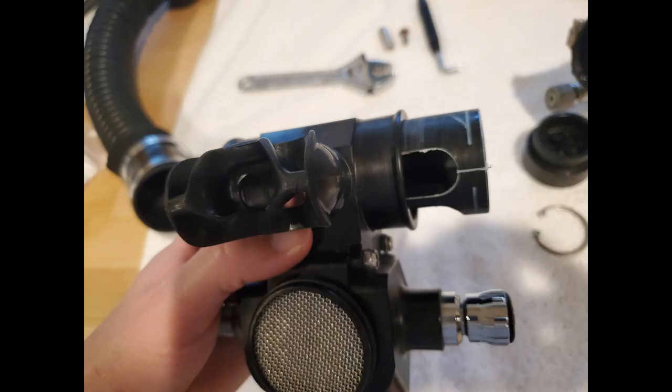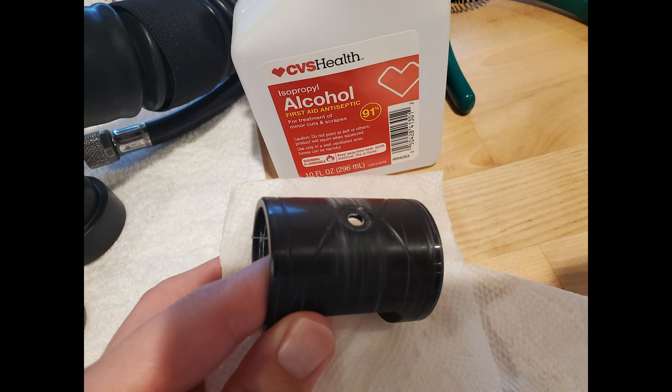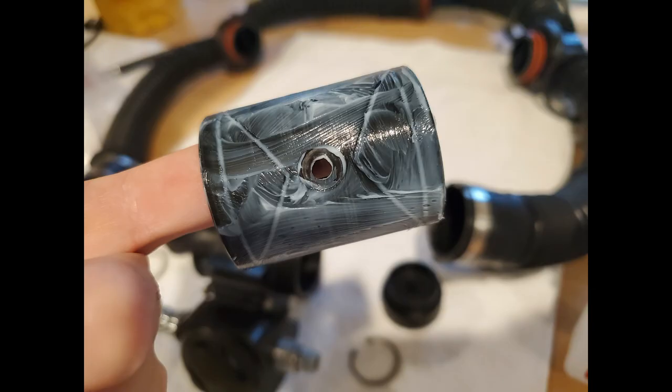Gently take that off, then you can slide out the barrel of the BOV. This is what's making your BOV difficult to open and close at times. You can see the crack in there — that's meant to be there. Go ahead and clean it off with some alcohol or soap and water, make it nice and clean.